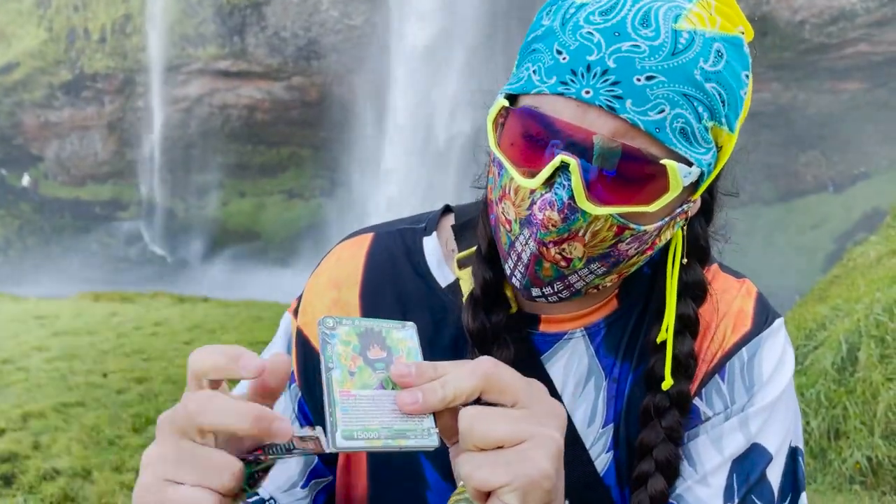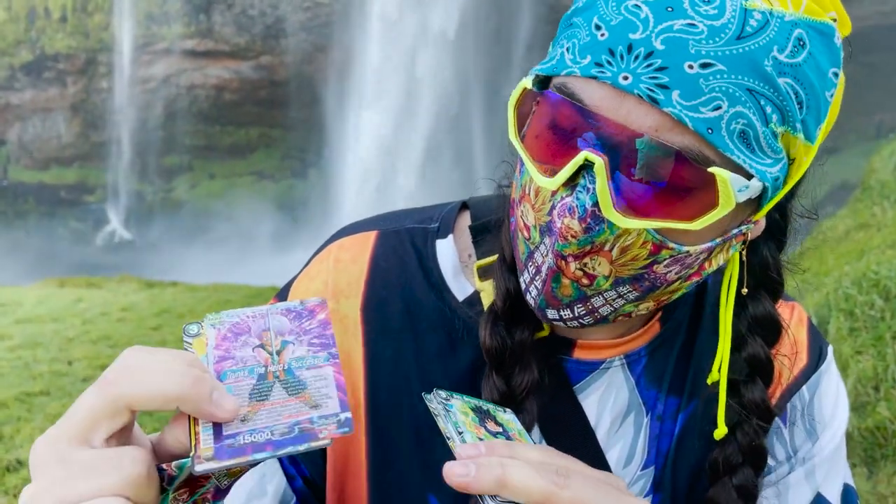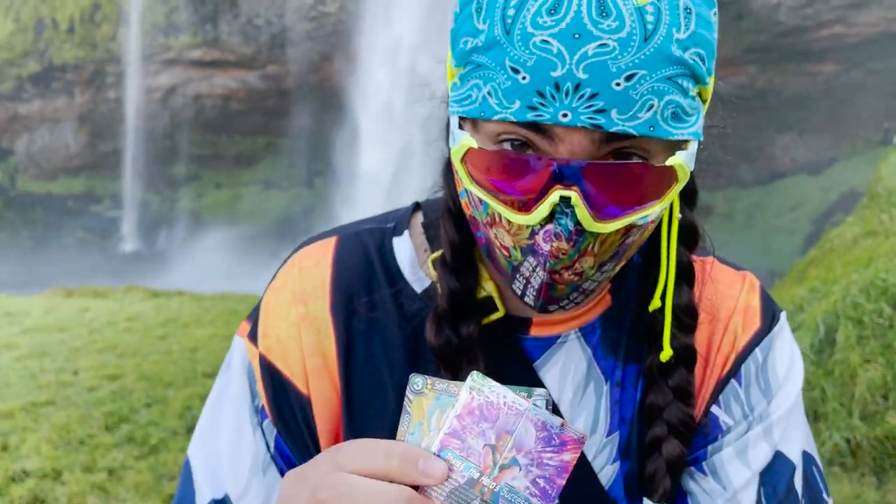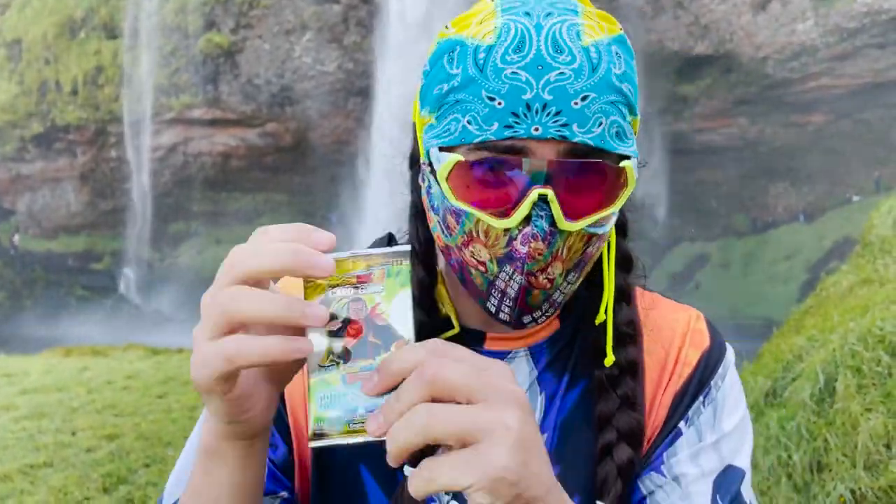And what we've got here, this looks pretty good. Foiled trunk slater — not bad, not bad. Not a foil rare, but that's fine. This is a Super 17 pack; we're going to Shrippum here.